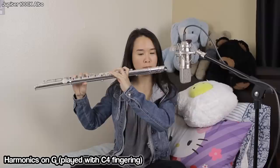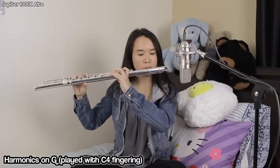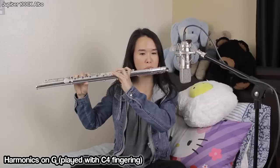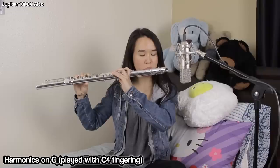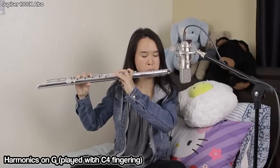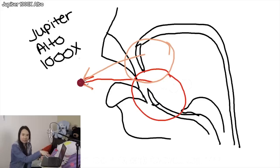For harmonics, if you play correctly, they will pop out really easily. I find it's really easy to get all the way up to the sixth harmonic, and I can slide up to the seventh harmonic from the sixth with some effort. I think that's something that if I were to buy this flute, I would just need to work at it a bit more and be able to pop the seventh harmonic out.